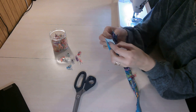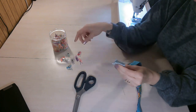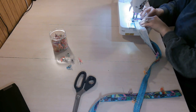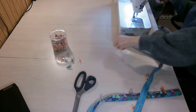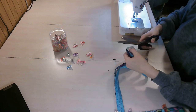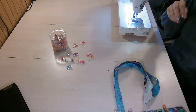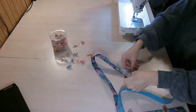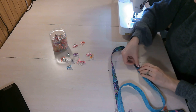At the other end, confirm right sides are together, open up all the folds on both strap pieces, clip together, and sew with the seam allowance given in the pattern. Then trim and press that seam open, finger pressing first, then re-fold and press so the edges are all pressed again.